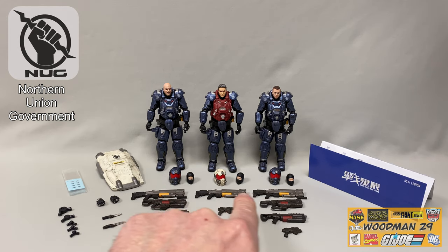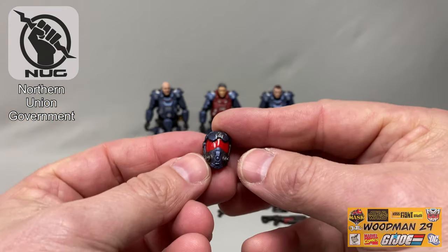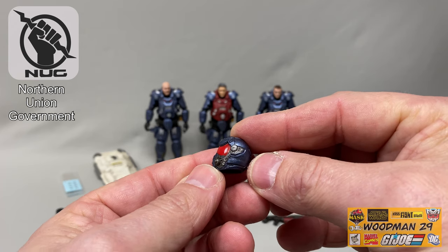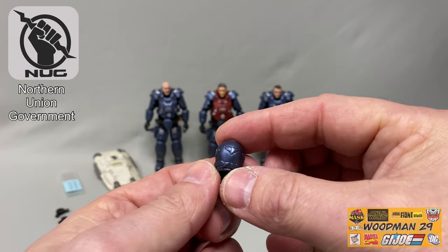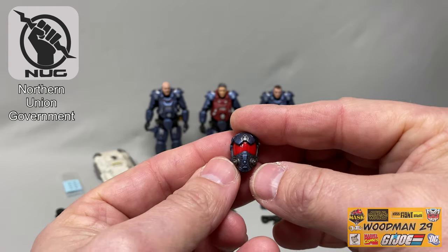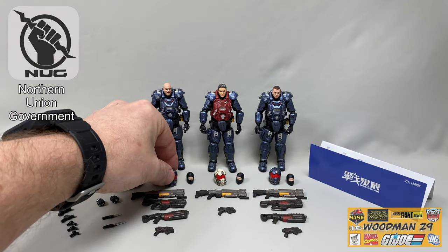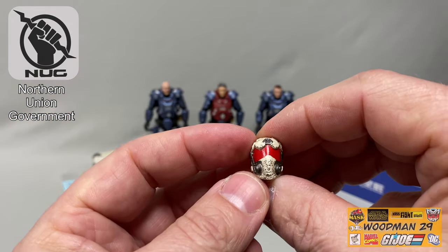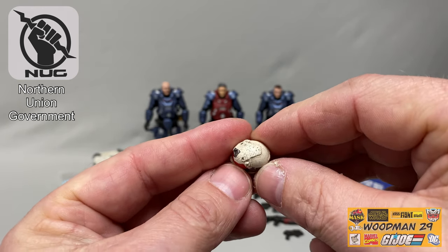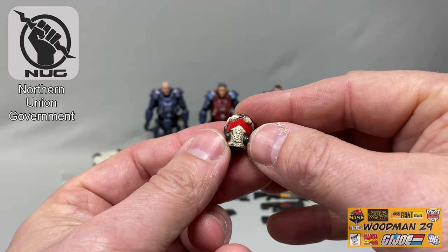The last accessories to look at are the helmets. There are two blue and one white to depict the leader. Up close you can see the beautiful paintwork — cherry red visor, metallic blue, and gray highlights with great molding all the way around. These are made from a pliable, rubbery plastic so they go on the head pretty easily. The white helmet uses the same mold as the blue but painted in an off-white weathered look with the same great detail.